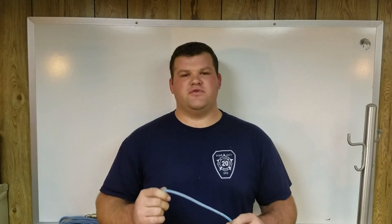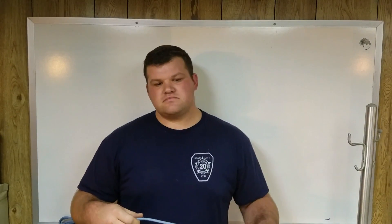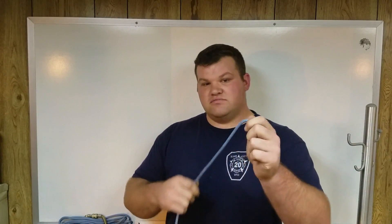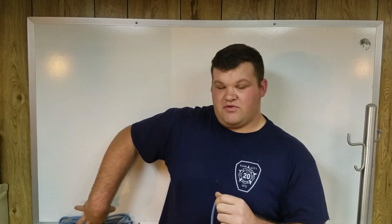Let's talk about the different terms we'll use while we're actually tying knots or setting up rigging. We're using our prusik cord right now. The big bundle of rope that you're not using — not tying, not working with — that's the standing part or the standing end.